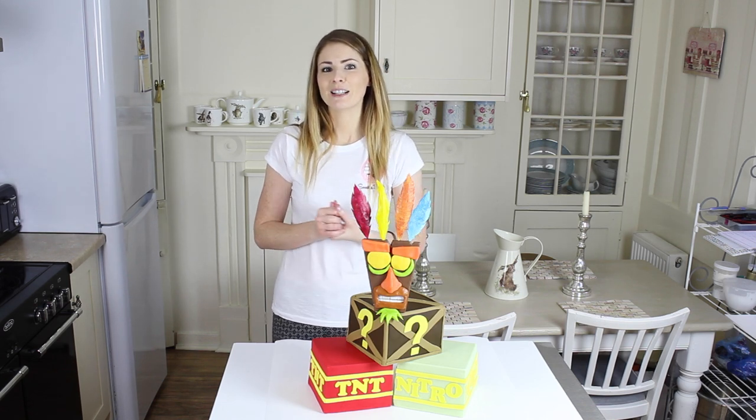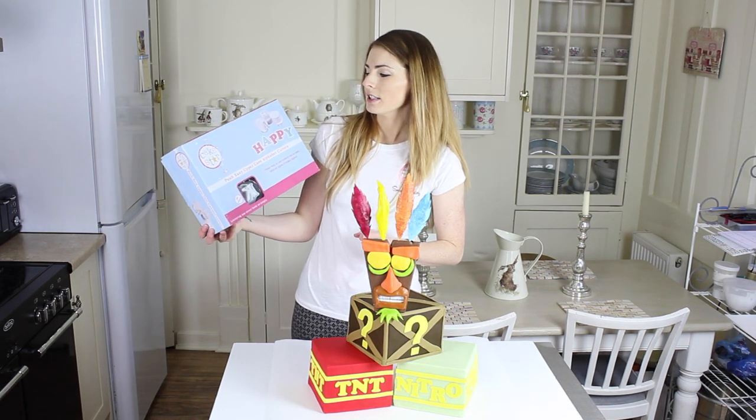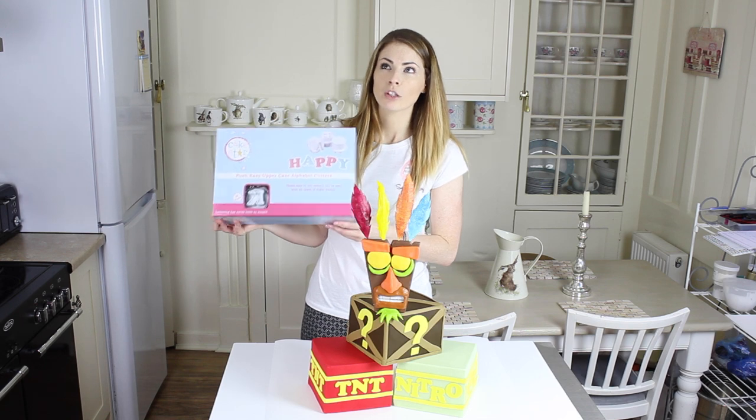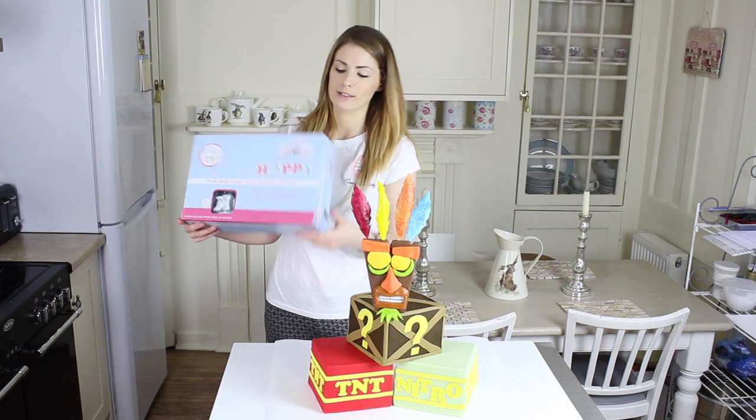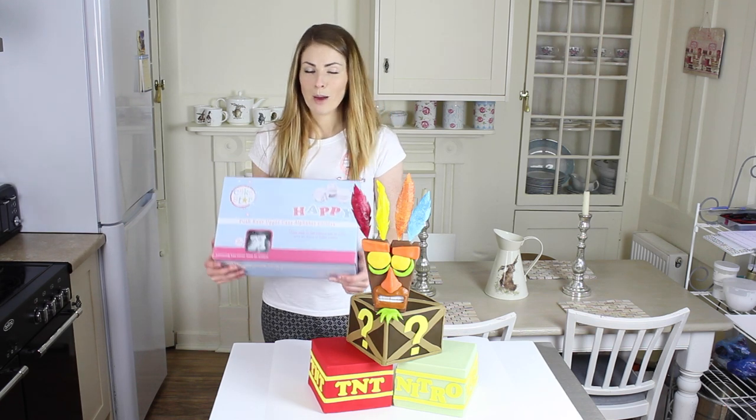I needed to make some letters for my TNT and my Nitro. I just had these Push Easy cutters by Cake Star delivered and they're awesome — they're much much bigger than normal cut-out letters, so that's what I used to make my TNT and my Nitro.